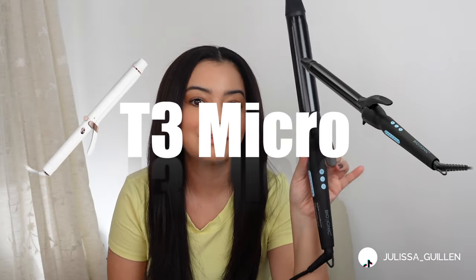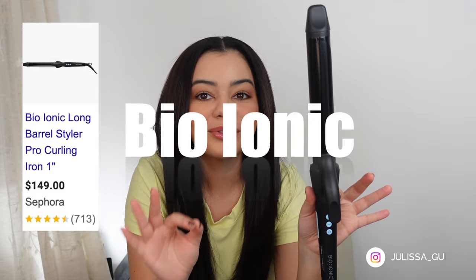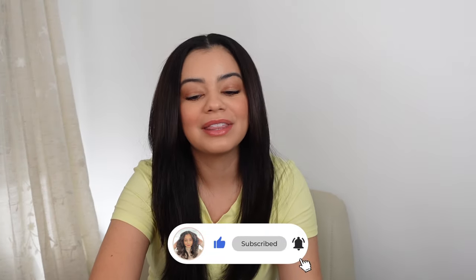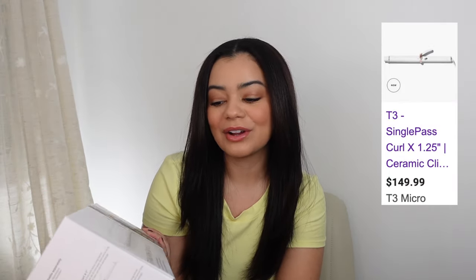I love this Bio Ionic long curling barrel — I use it all the time. I have all three sizes: the one inch, 1.25, and the one and a half inch. Now T3 Micro just came out with basically their version of this, the T3 Micro Single Pass Curl X. I have the 1.25 size, so we're going to be doing a side-by-side comparison — Bio Ionic on one side and the T3 on the other. Same type of curling iron, same size.